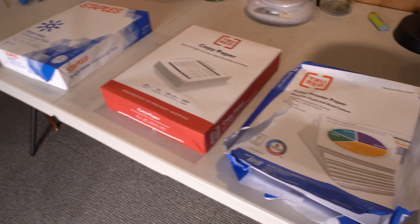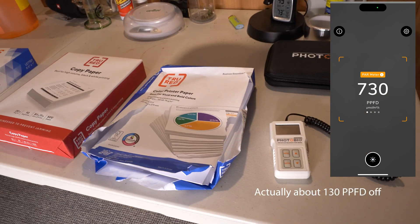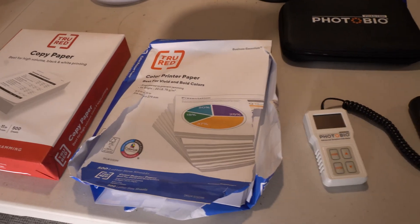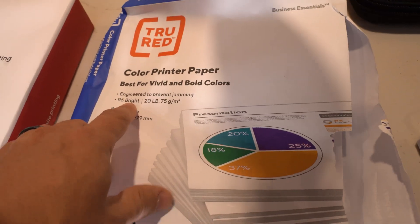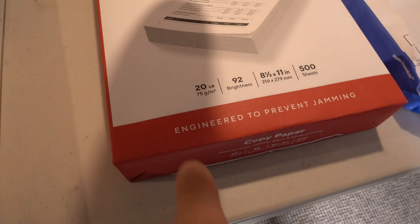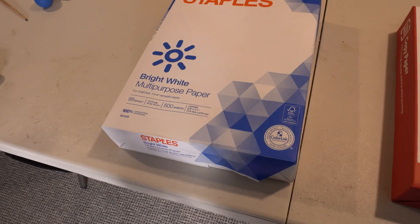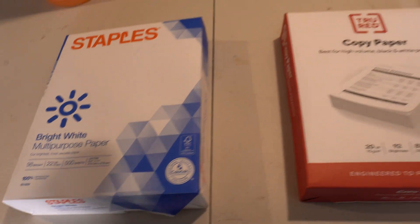When I posted the results from the iPhone app, they were very off — about 150 PAR above. I posted the results on Reddit and a couple people asked if I had the right paper. A developer from the app suggested that the 96-bright paper I had is too thick, and asked if I could switch to 20-pound 92-bright paper, which he said would give a better result. The iPhone app itself tells you to use 22-pound paper.